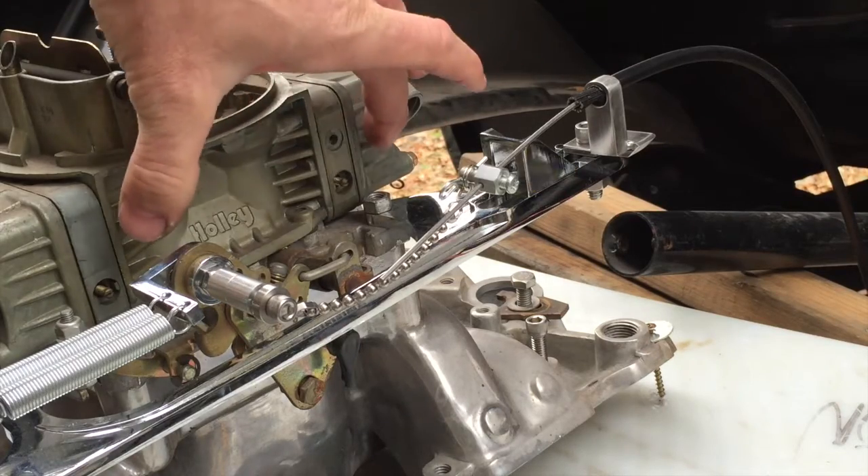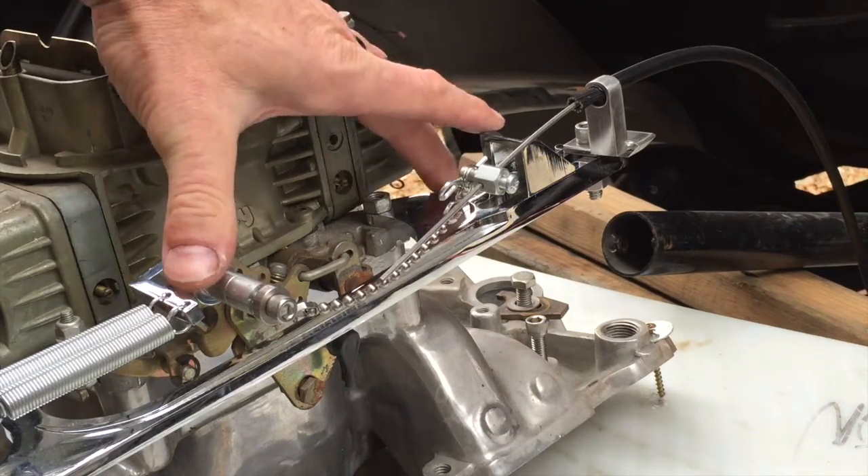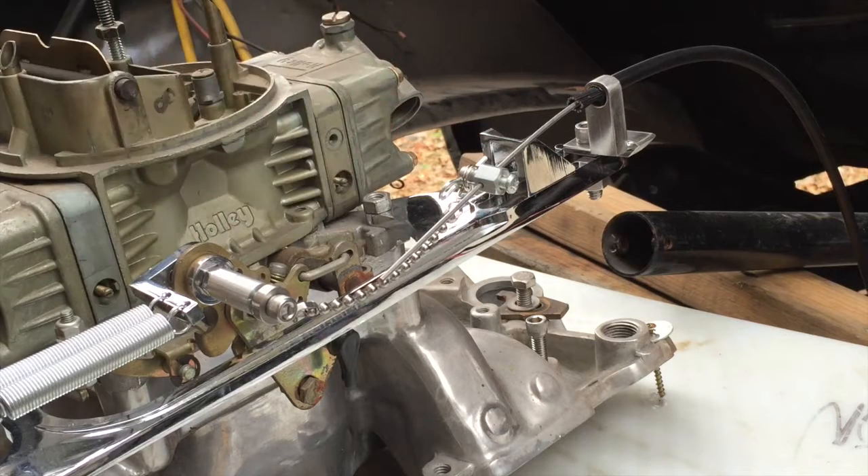Obviously this is my way that I'm going to do it — there are several different ways you can build brackets. Some will work better than others and some will look better than others. I'm liking how this is looking so far.